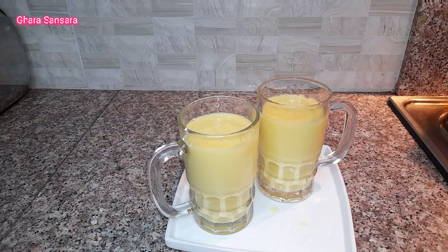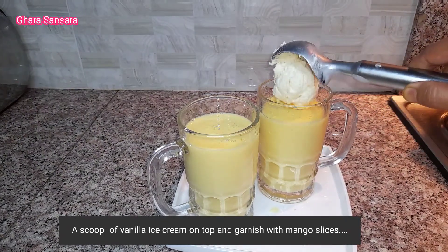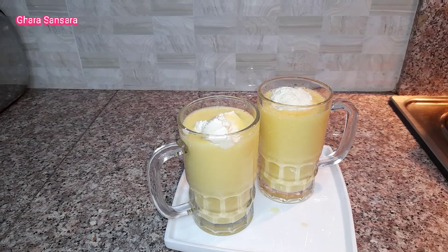Plain vanilla ice cream, vanilla ice cream, cream scoop, and mango slices.